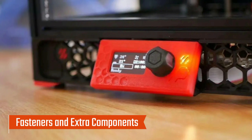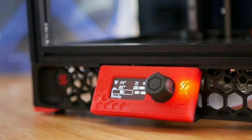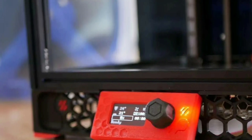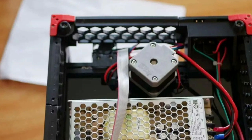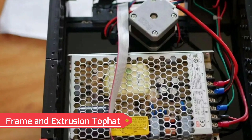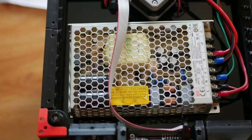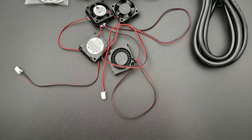The kit includes an extensive array of fasteners with 10% extra to cover potential losses. Fasteners include a variety of M3 and M2 screws, nuts, and heat-set inserts. These high-quality fasteners ensure a solid and stable assembly. The frame is constructed with Makerbeam XL 15x15 extrusions in various sizes, offering a rigid structure to maintain stability during high-speed printing.